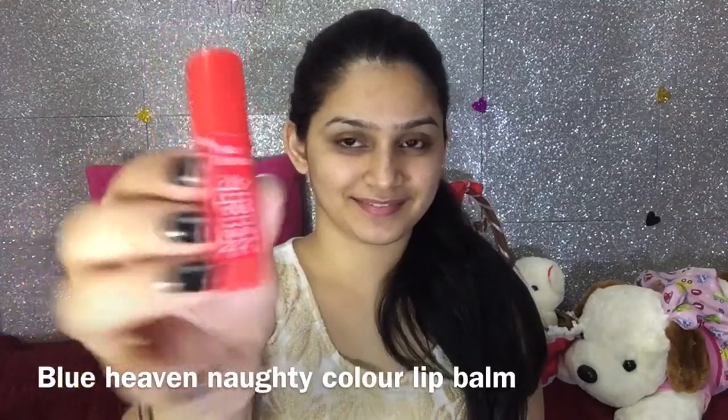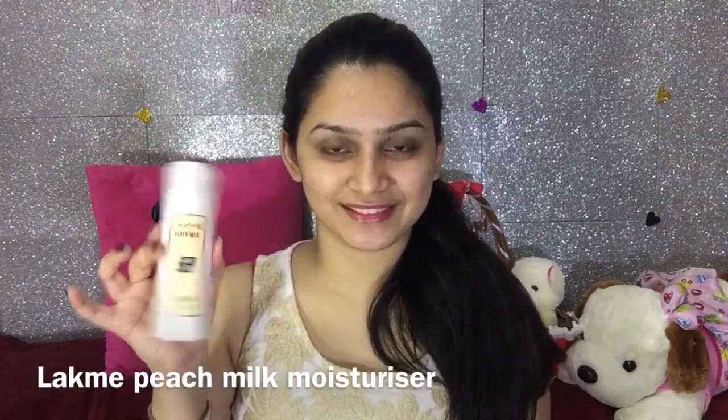So first of all, I am going to moisturize my lips using a Blue Heaven Lip Balm, as it is very important to moisturize your lips before putting any lipstick on. And now I am going to use a moisturizer from Lakme Peach Milk, as it will help my skin to stay hydrated for the entire day.